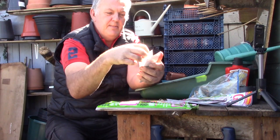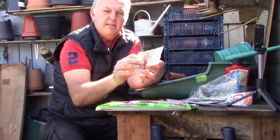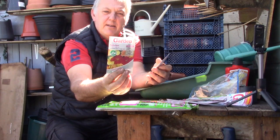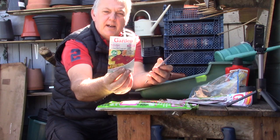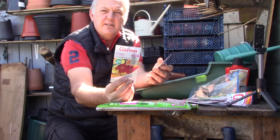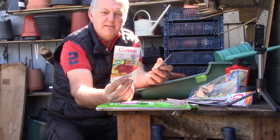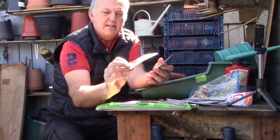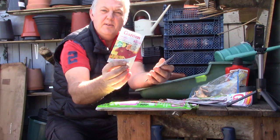Then we've got some nasturtiums — gleam hybrids. These can be sown April, May with flowers June to September. We had some nasturtiums in the garden and they were really good. This is a semi-trailing habit with semi-double blooms, ideal for hanging baskets or tall containers. I'm going to be doing them for sure.